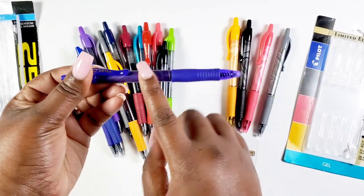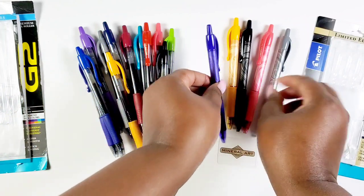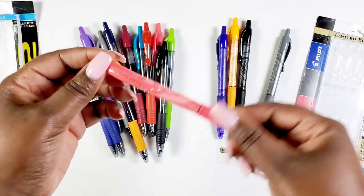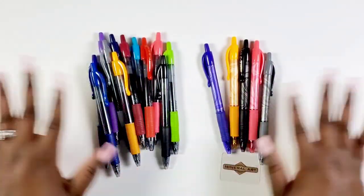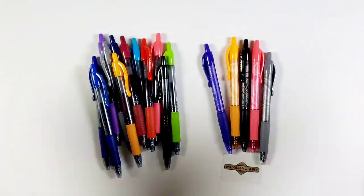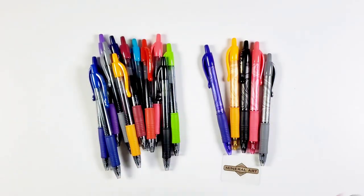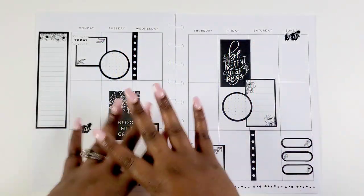Let me zone in on this beautiful marble detail again — let me pick up the pink one so you can see it a little better. This is so pretty. I like when companies add details like this — just beautiful. So we have these two beautiful collections: the Mineral Art Collection on my right and the Harmony Collection on my left. Yes, I'm excited — let's have some fun!